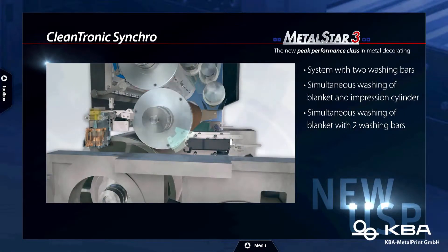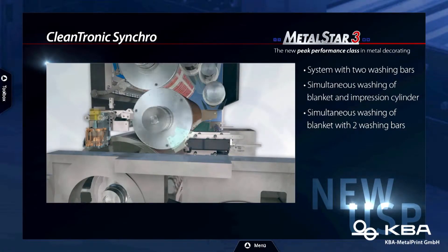The plate changes are all simultaneous. For blanket washing, we have the possibility to do these simultaneously as well — two panels at the same time. That is a major point in reducing downtimes during setup. The Cleantronic washing system, especially with the Cleantronic Synchro option, reduces blanket washing from six minutes to three minutes by using two bars washing simultaneously — half the time.